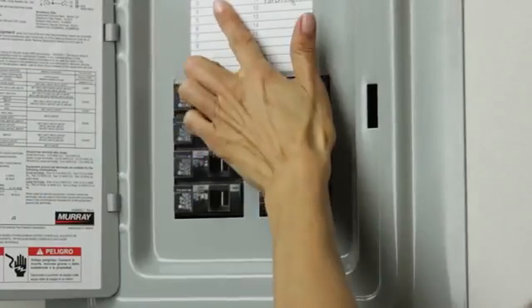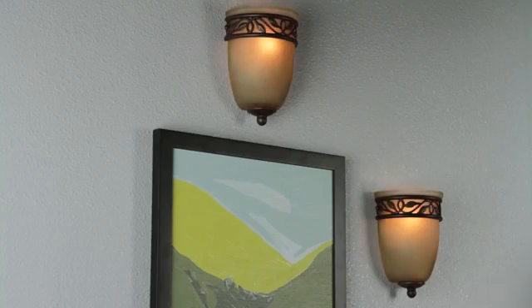After the wall plate is mounted, the installation is complete and you can now turn the power back on at the breaker box and test the circuit.